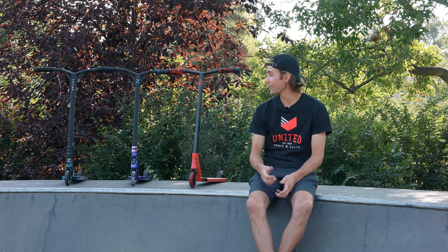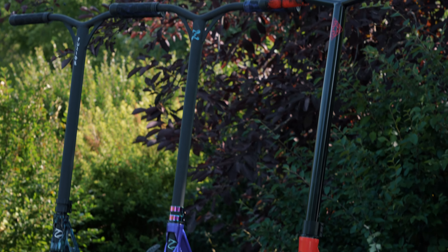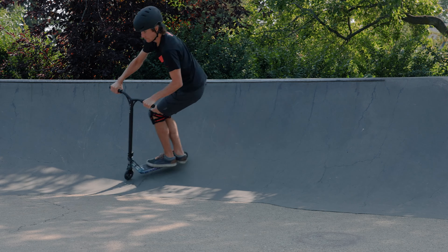Hey, what's going on friends? Cole here from United Sport and Cycle. Today our focus is on the Sweet Fusion Trick Kick line of scooters. These completes meet all the levels of Trick Kick riders.